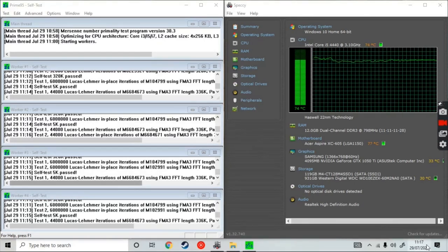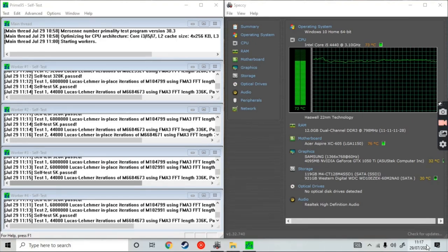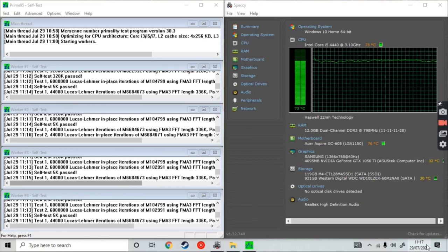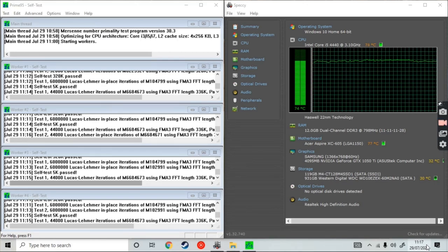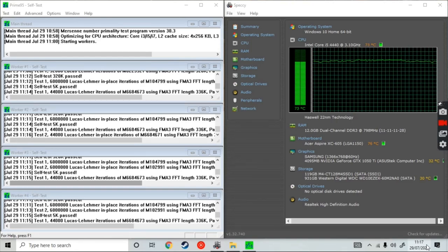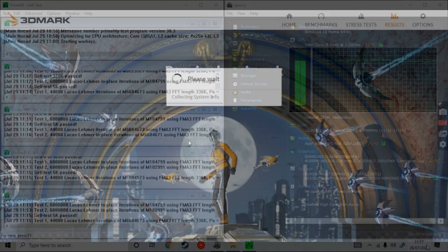So after 15 minutes of running the Prime95 test, we saw the temperatures peak at around 82 degrees Celsius. When we last actually tested it, we also got a result of 82 degrees Celsius at its very peak temperature. So I don't think it's really changed — it's given me the same result as last time, which I think is absolutely awesome, considering that we've left it for such a long time before we retested it. So that was an awesome result. Let's go to 3DMark and give it another test.